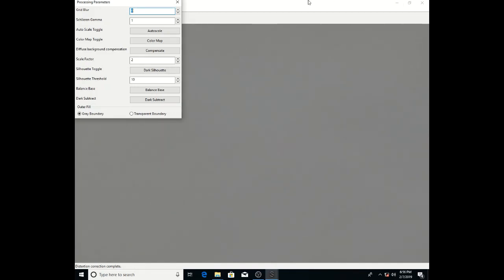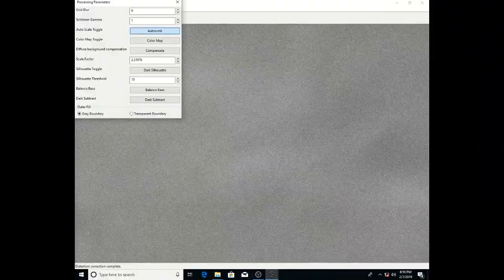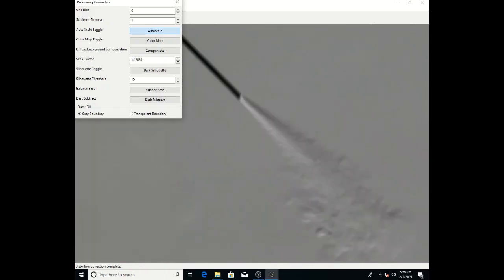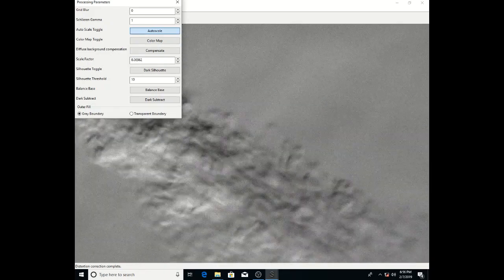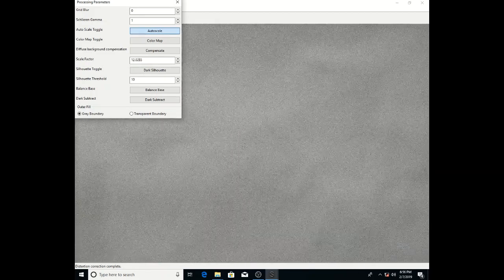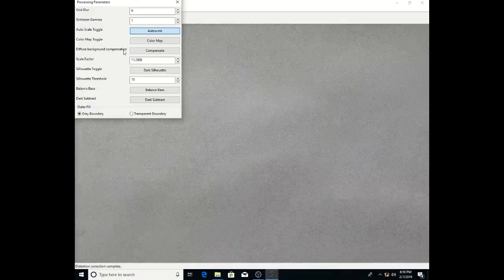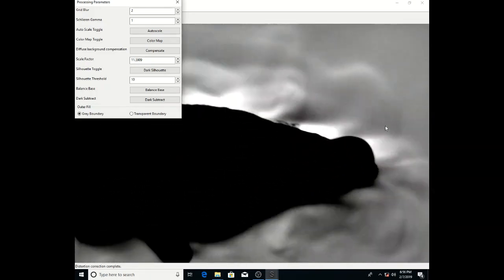We also have an auto scale feature, which will automatically set the gain. That will keep adjusting the gain according to whatever is in the field of view. If you have a silhouette, it'll generally turn the gain way down. But if you just have faint Schlieren features, it'll turn the gain up to compensate, so you can see really faint Schlieren features — just the air moving around in the room. We can turn the grid blur on a little bit here to remove some of that grain, since the gain is up around 11 or 12 right now.